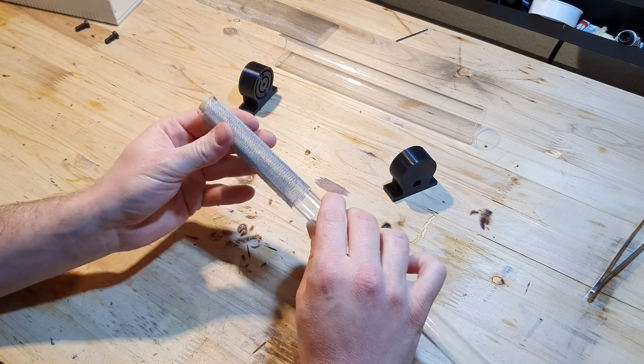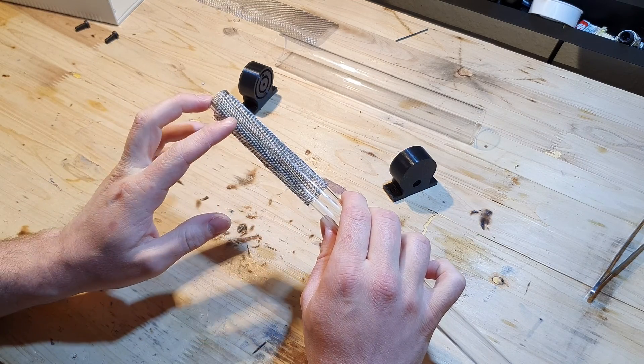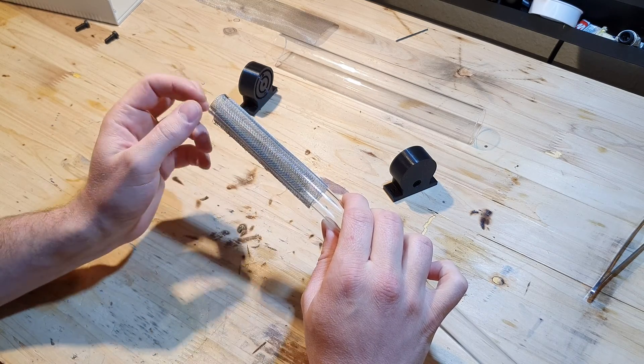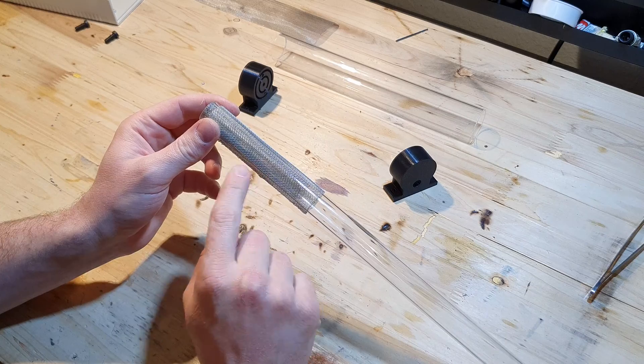When I apply a high voltage, high frequency signal at these two metal meshes, I will get a corona discharge across this tube.